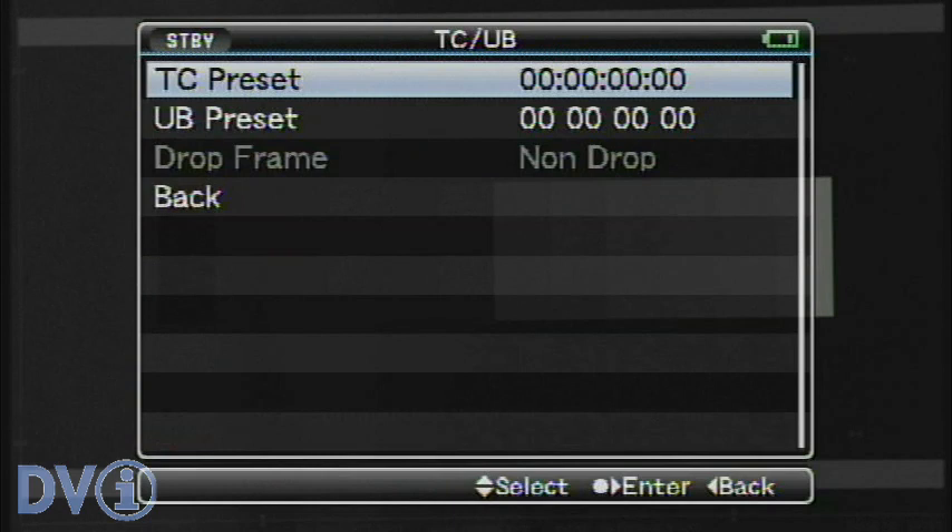Time code is the same as usual. We can preset the time code, and we have all the time code controls that you would normally find on any broadcast camera.